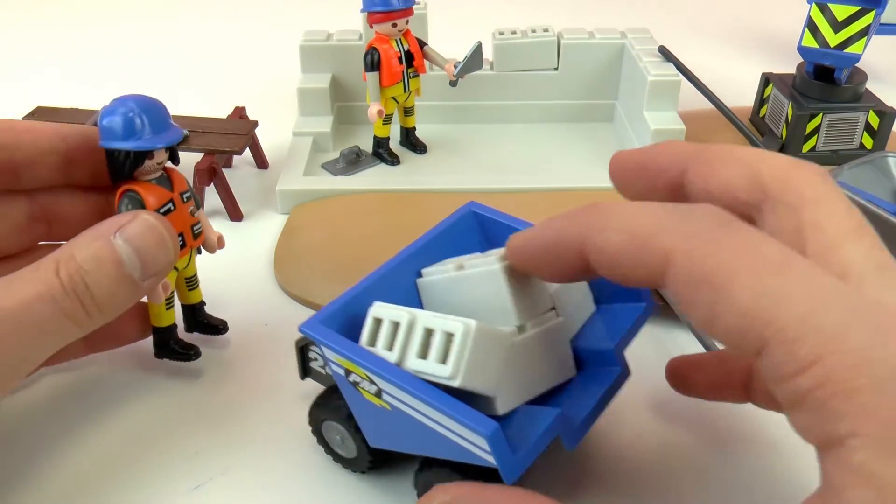So here's our finished construction site Playmobil set, and this thing goes up and down. There we have one of our workers working with some bricks. Then we have our table, and this guy carrying bricks with the cart. We have all sorts of tools and sand — so this is really cool. And we have all sorts of bricks that can go in our construction; the cool thing is that we can put them wherever and whenever we want. Then here we have our woodwork station with saws and tools to cut the wood — that is really convenient and cool.